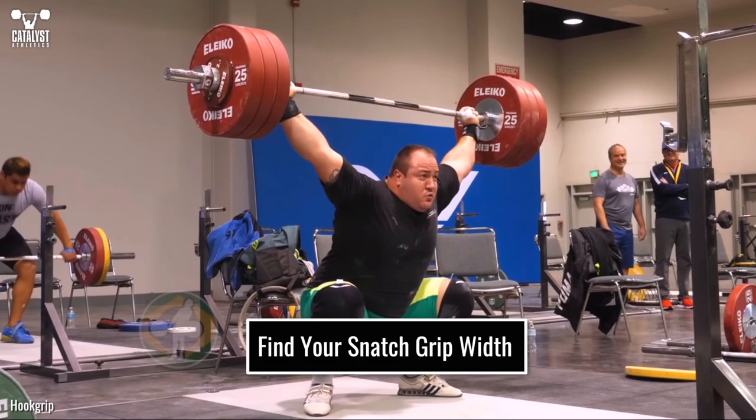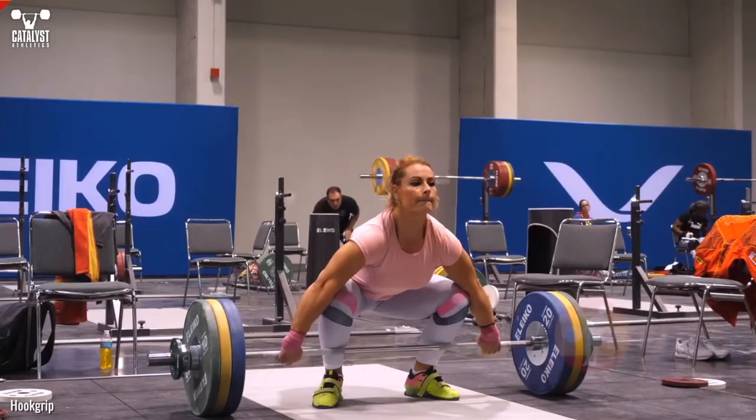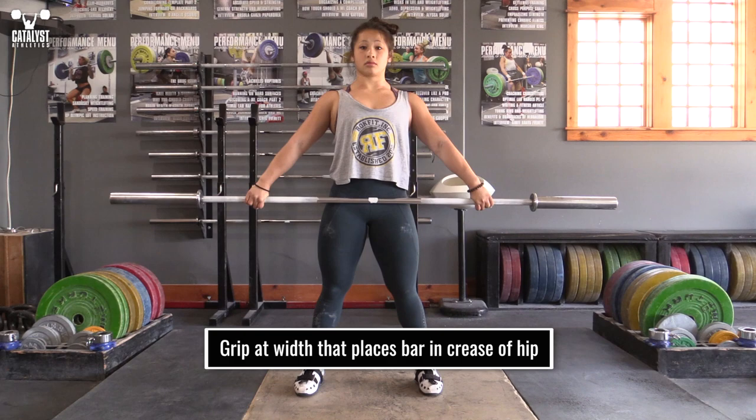There are quite a few complex methods of determining snatch grip width, and I'll argue that none is worth the time or effort. Any method that relies on measurements of the upper body is essentially pointless. The only two points that actually matter are ensuring the bar clears your head when overhead, and where the bar contacts your body in the pull. The length of your arms is irrelevant except in its relationship to the length of your trunk, which is why measuring the arms and/or shoulders is a waste of time.